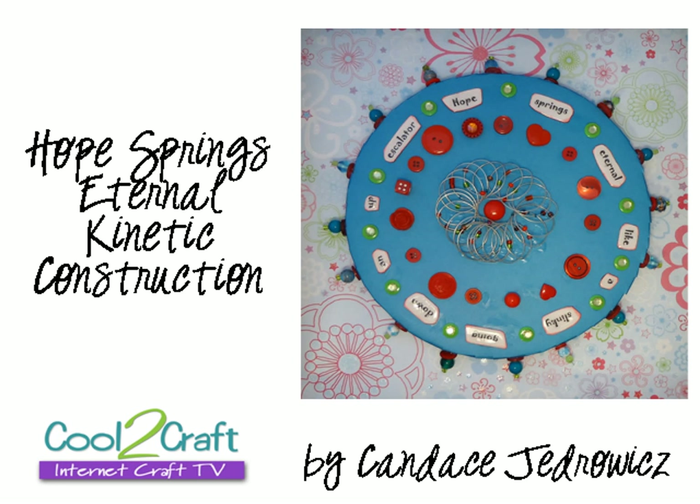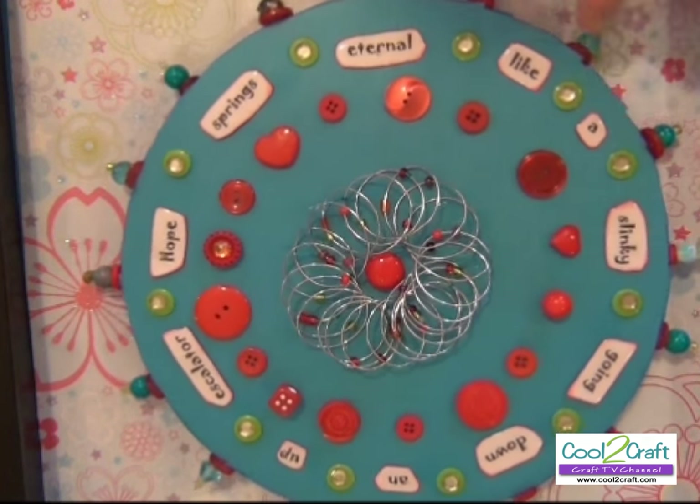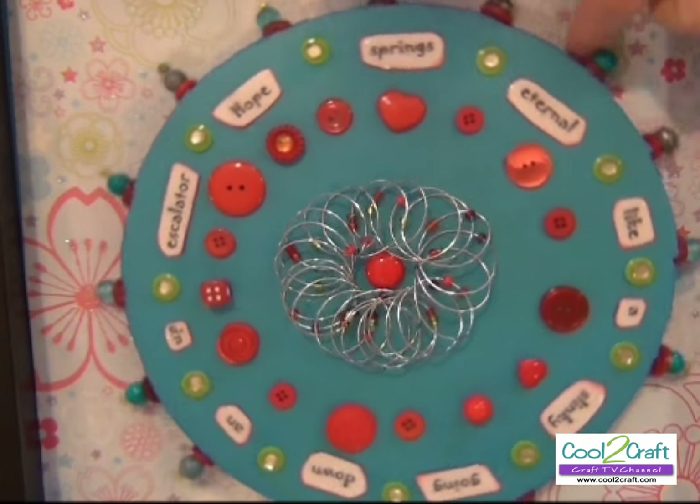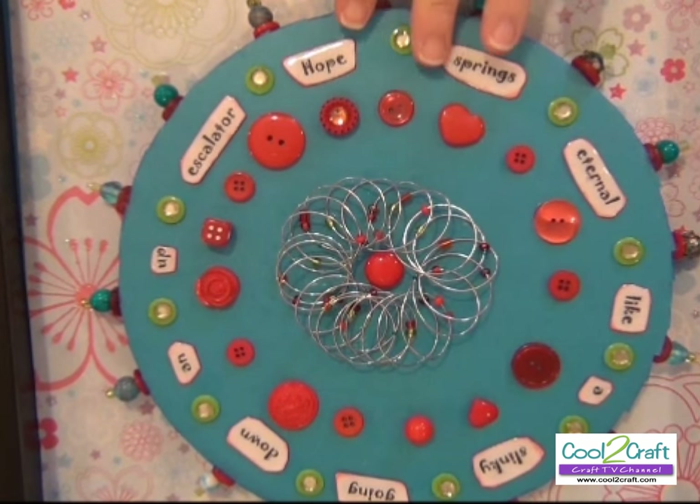Hi everyone, welcome to my studio. Today I'm going to be showing you how to make a kinetic construction with a heart. Hold on to your hats because here we go. I'm going to show you how you can make a turning mechanism for any art project.